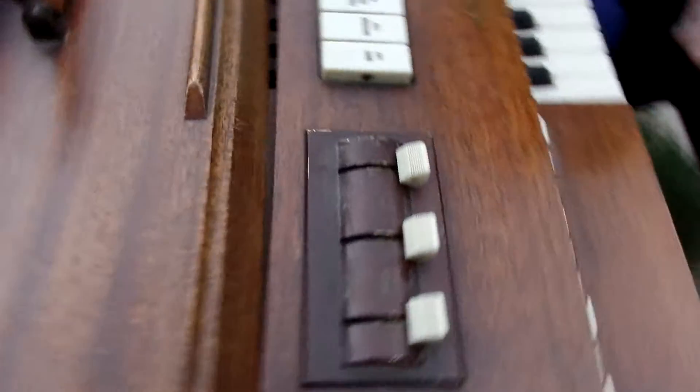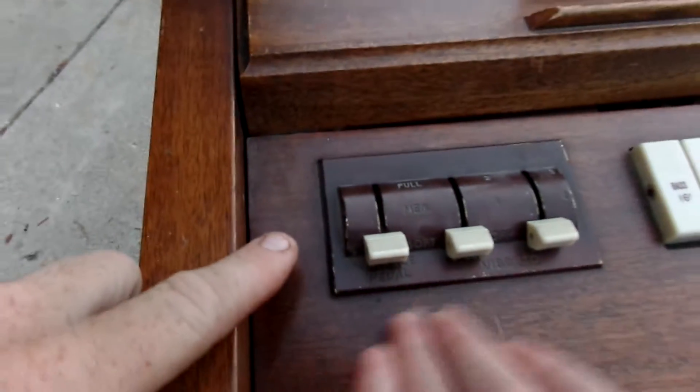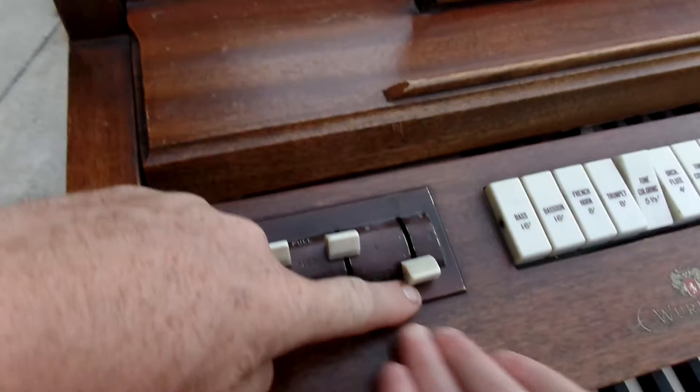There's the ones in the back too. It has these switches here — the pedal, vibrato.